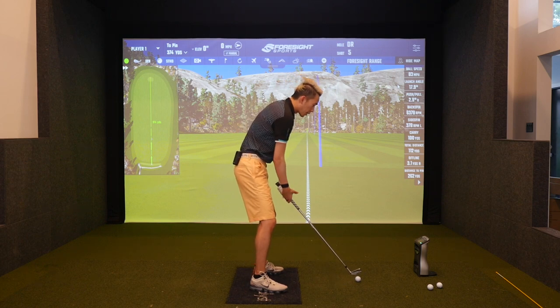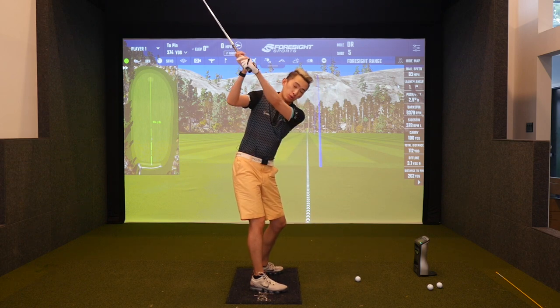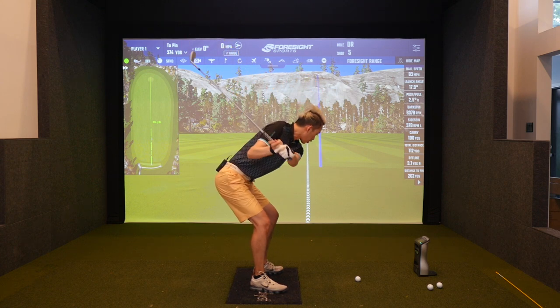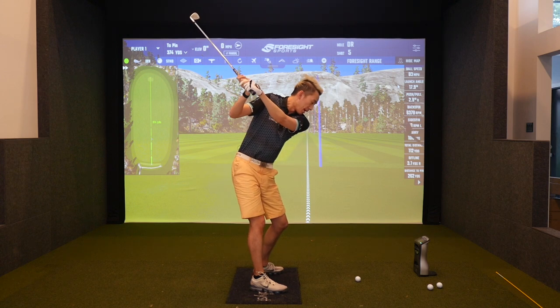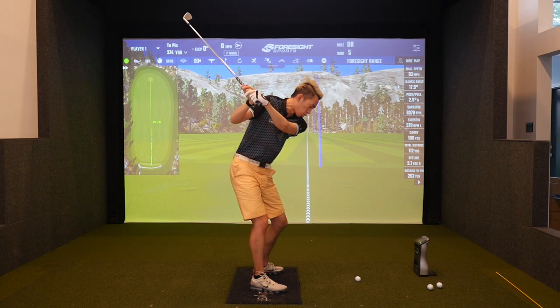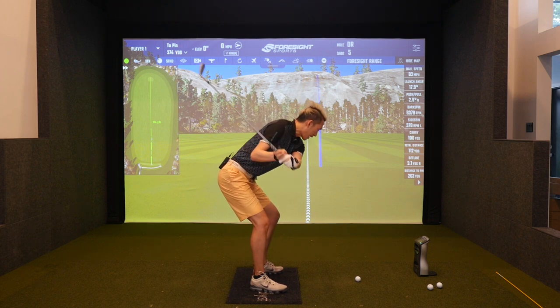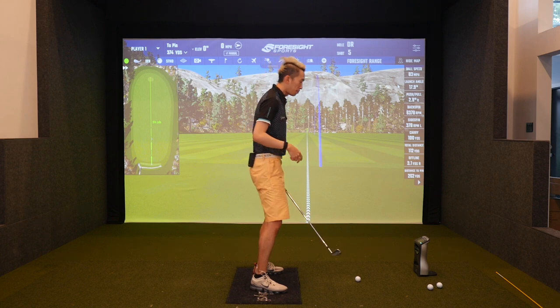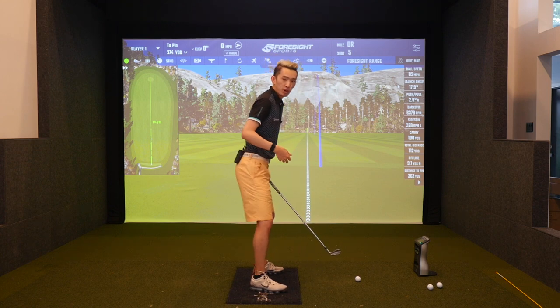So at the top of the backswing, if you're loaded into the trail side, push your butt back by torquing the trail foot into the ground. When I torque clockwise, pushing into the ground with my trail foot, my trail leg regains flex and that's what pushes my butt back.